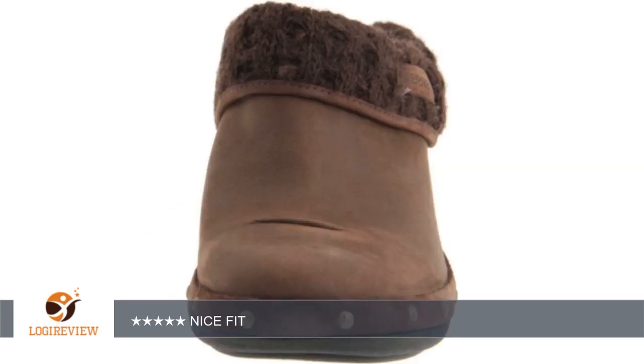I just recently discovered Merrill shoes with the orthoflex soles and air cushion footbed. Merrill produces many shoe styles with ranges in quality, I have discovered.